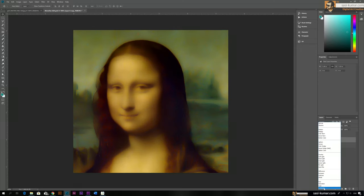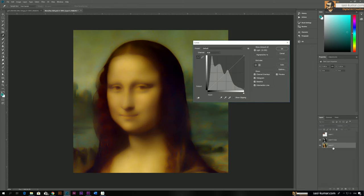Now change the blending mode to Luminosity. This looks okay, and we can select this layer and play with the curves to make it a little more realistic.